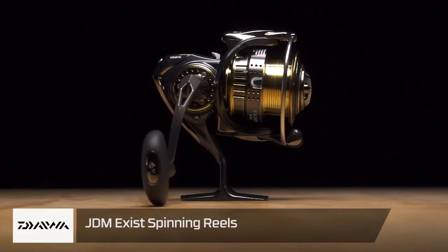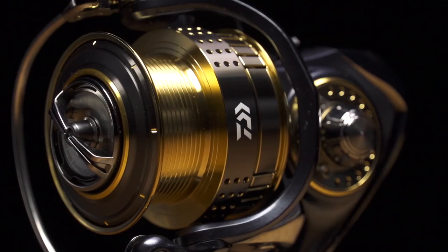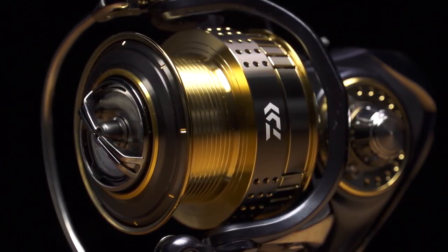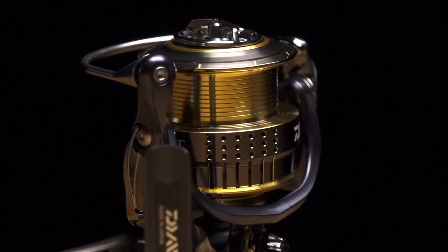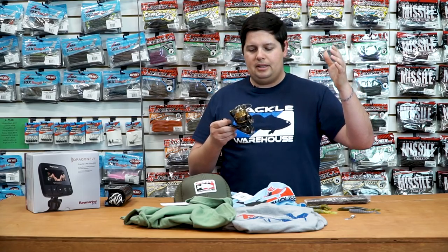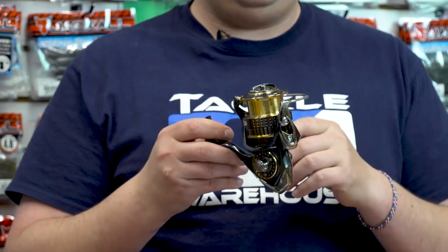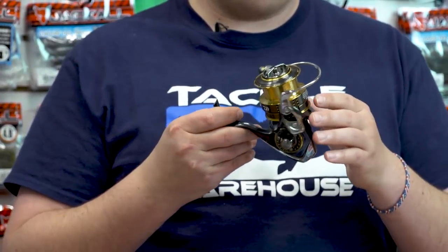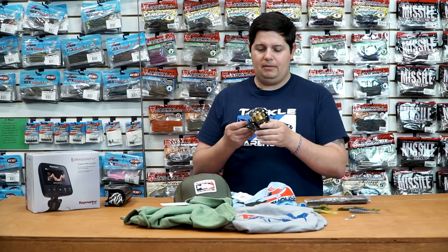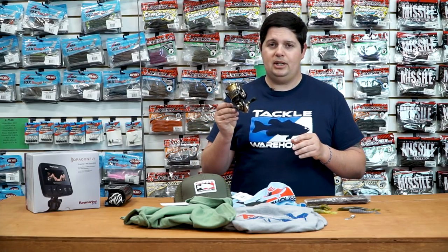Next up from Daiwa — this is a special deal, guys. This is a JDM Exist Reel, and this is a one-time buy only. These Exist Reels are super high-end — one of the best spinning reels ever made. Not for everyone. We got them in a bunch of sizes, from a 1000 up to a 3000, with a bunch of different spool sizes and gear ratios so you can really dial it in to fit your specific needs. If you guys are tackle junkies and fanatics about high-end JDM stuff, get these while you can — once supplies are gone, they're gone forever. Check these out by Daiwa.